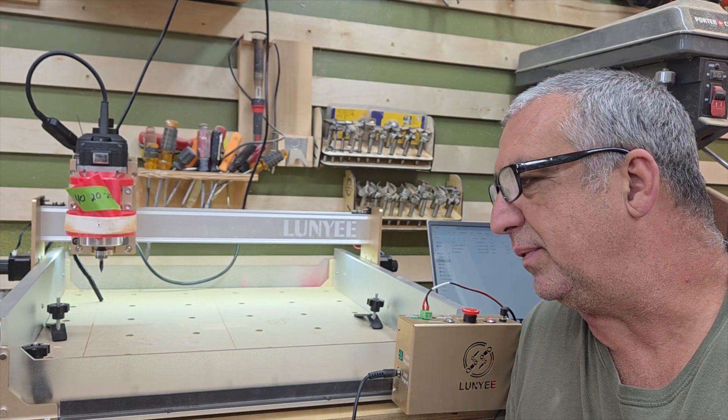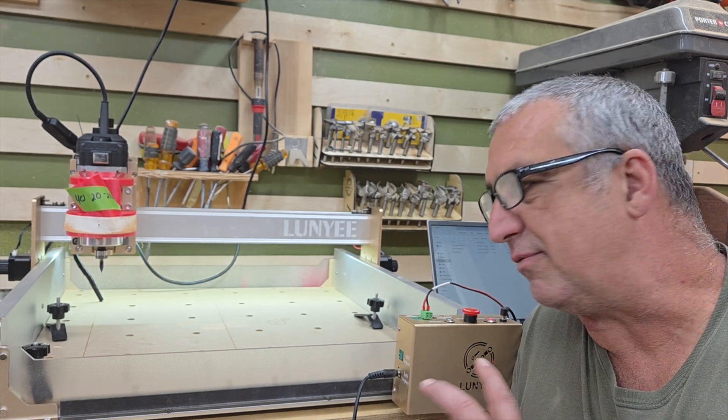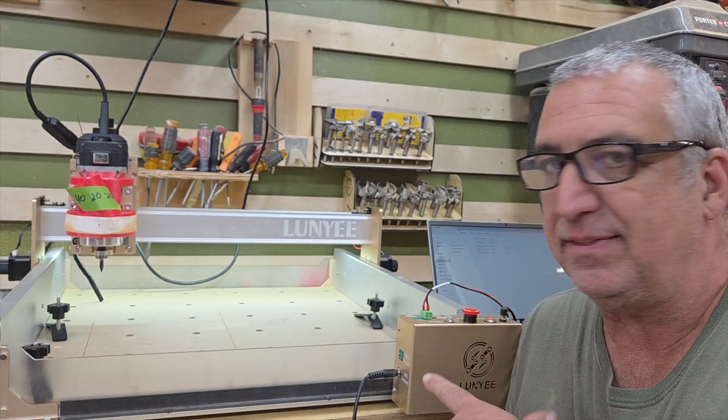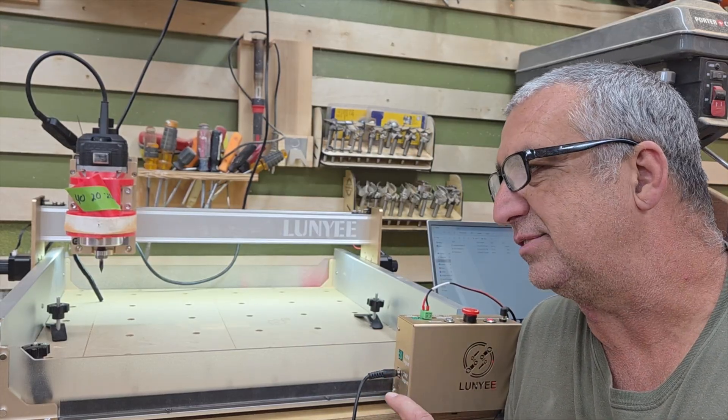I've been wanting to get my feet wet with CNC machines. I've never had a CNC machine before and I've never used one, but I did not want to spend a ton of money to see if I was going to like it. So I think this is going to be the best value for a desktop CNC.